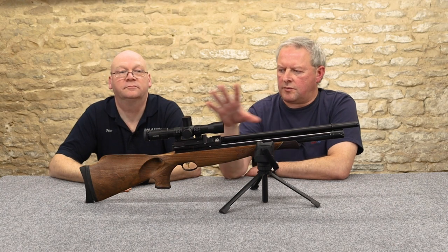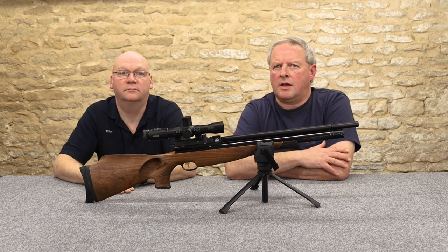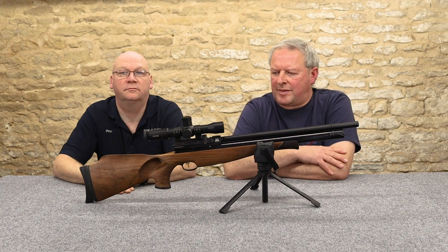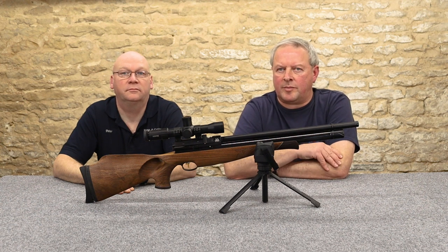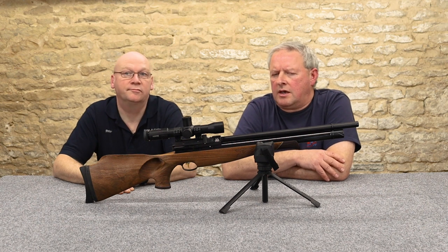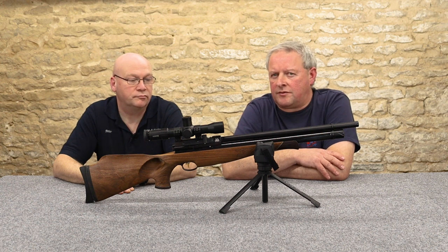With this gun, as we said, it's got this rather tasteful factory thumbhole stock. It's not much over six pounds in weight — about 6.2 pounds. If you went to the beech stock, which would be the cheapest option, that's seven pounds in weight.